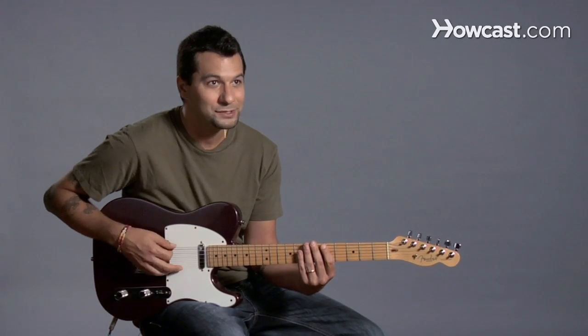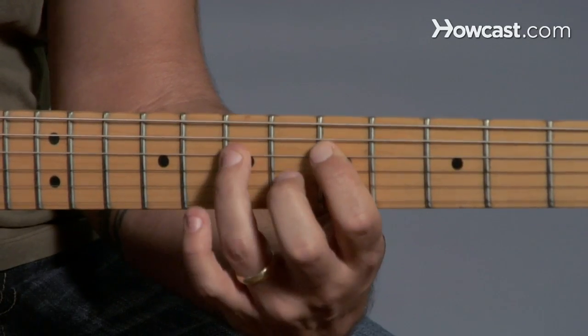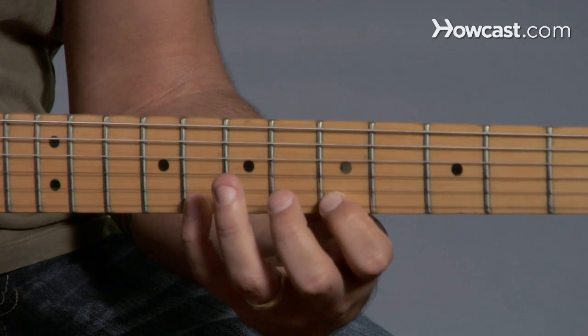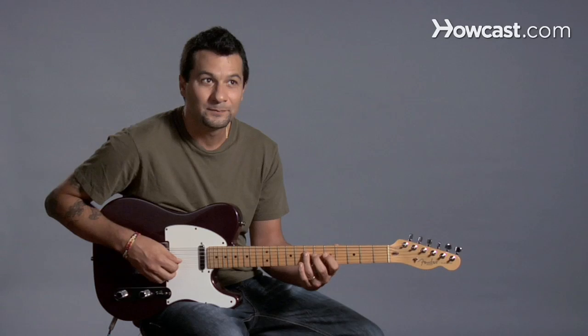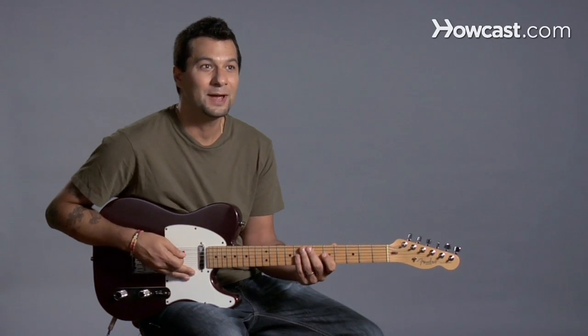You can hammer-on the whole pentatonic scale if you'd like. So now you can start making your melody more voice-like. There you go — hammer-ons.